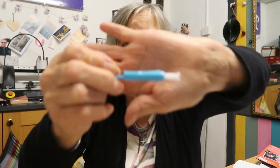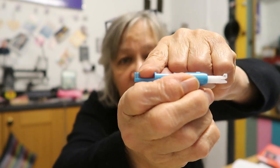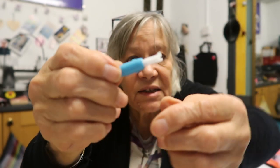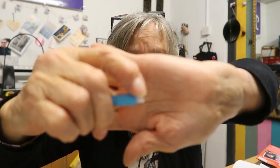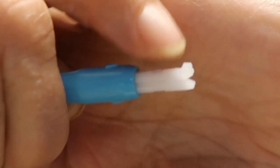At 72 my eyesight is starting to go. I've always been good at threading needles on my sewing machine but lately I'm really struggling to get the thread through the hole. So I've pulled out this little plastic gadget I did a vlog about two or three years ago. It has a hook on one side for threading the needle onto your machine, and the other side for threading thread through the needle - with a tiny little blade that has a little V at the end.